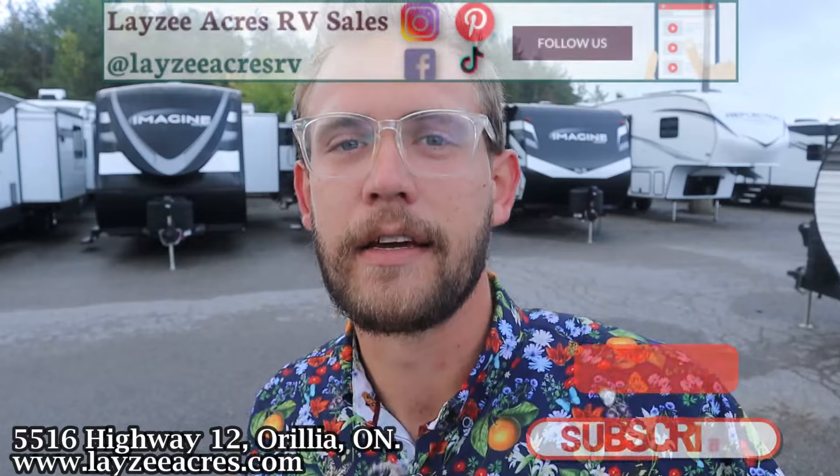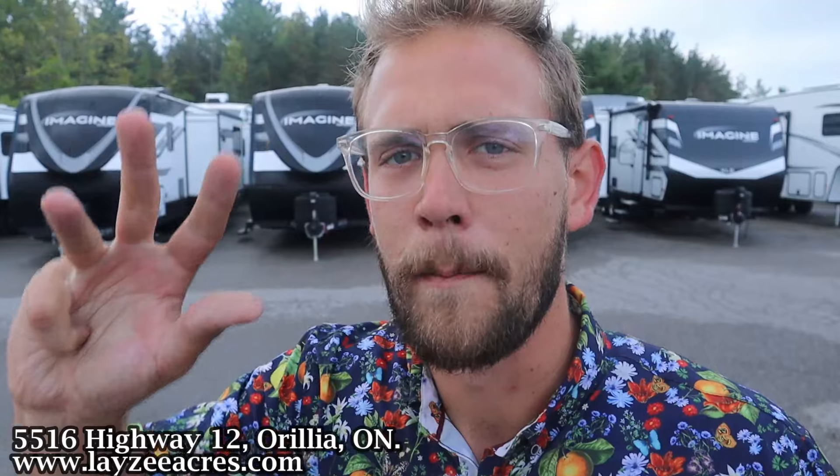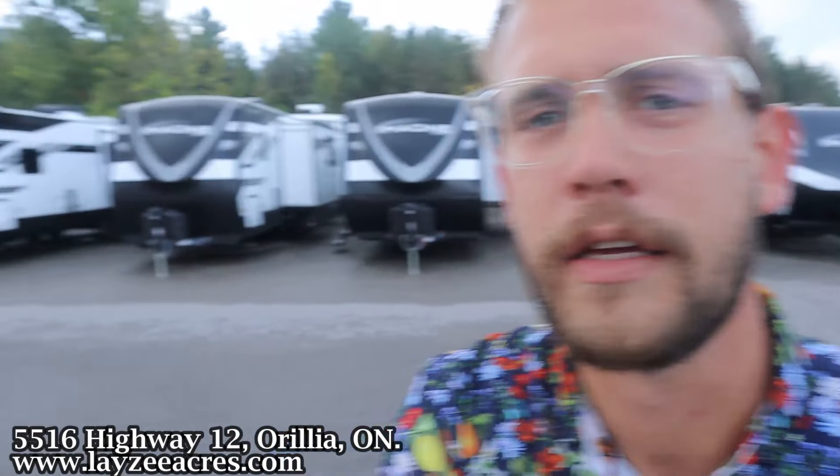Tune in to the number one RV YouTube channel in the world. If you don't mind hitting that like and subscribe button, that'd be fantastic. Grand Design has done some fantastic updates on this — we're super excited about it, it's going to be an awesome year again. We're also on Instagram, TikTok, Facebook, and Pinterest. Check us out there as well. Enjoy.